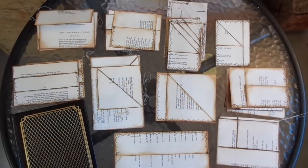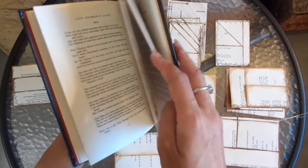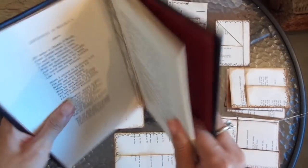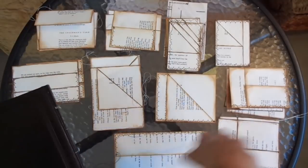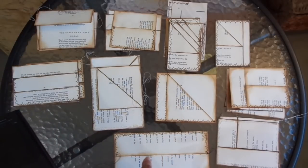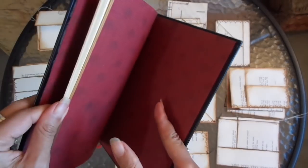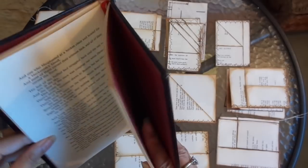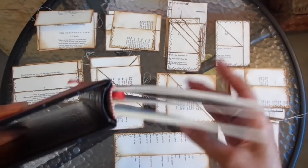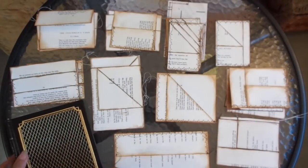One request was to see more tutorials on embellishments and ephemera, and another was to see how I deconstruct a book, use all the pages, and make a journal. So I've got a book here and I'll be making a journal out of it. I've already taken out quite a lot of pages and made various embellishments experimenting with different ideas.